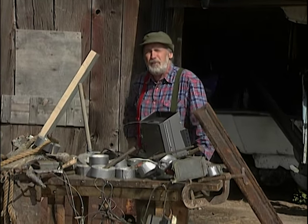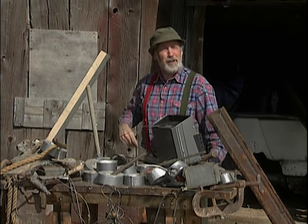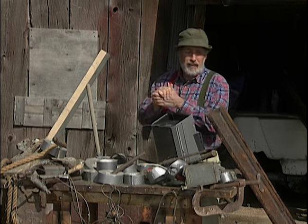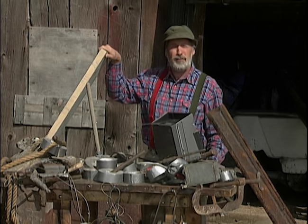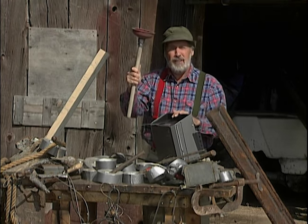So this time on Handyman Corner, I'm going to show you how you can build your own stylish and yet extremely affordable riding mower. All you need is some eaves trough, a chunk of two by six, a gas push mower, a garage door opener, and of course, a toilet plunger.